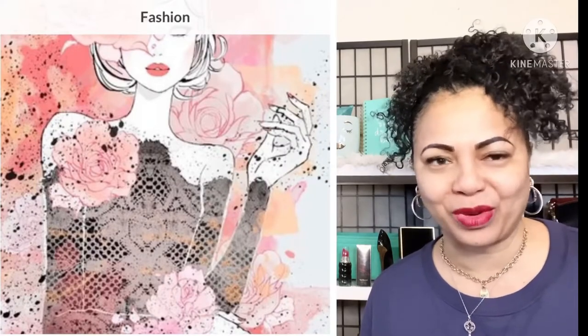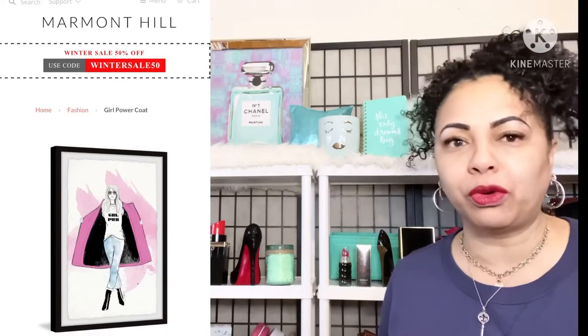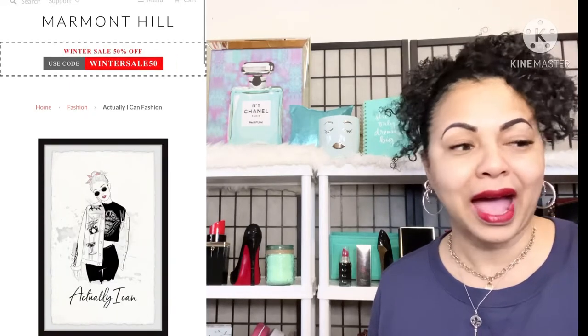Shopping, just like everyone else, is one of my pastimes and I absolutely love it. When something catches my eye it's just irresistible. I ran across these beautiful portraits and I had to pick them up. I did a haul recently and picked these up, so I wanted to go ahead and share them.